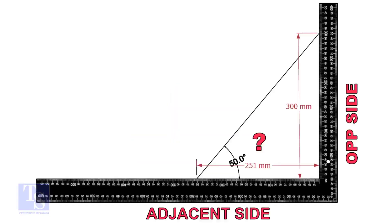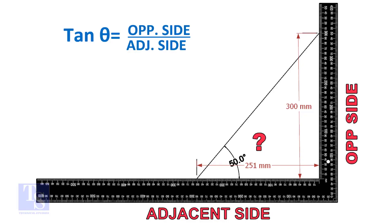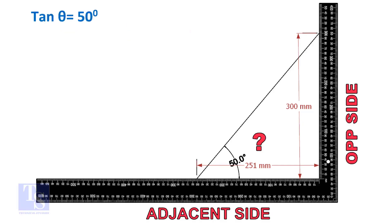Let us learn some TAN rule calculation. TAN degree is equal to opposite side divided by adjacent side. For this formula, we know only the TAN degree. Let us assume the opposite side is 300 millimeters, but you can take any suitable dimension as required.